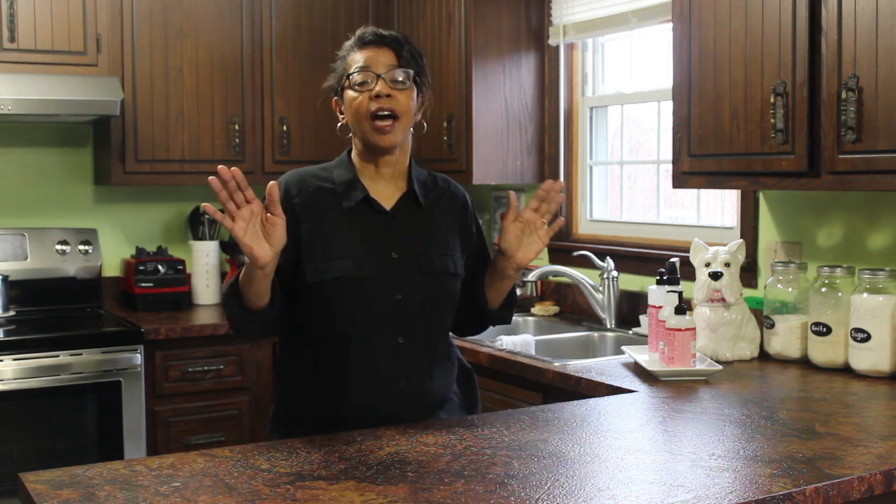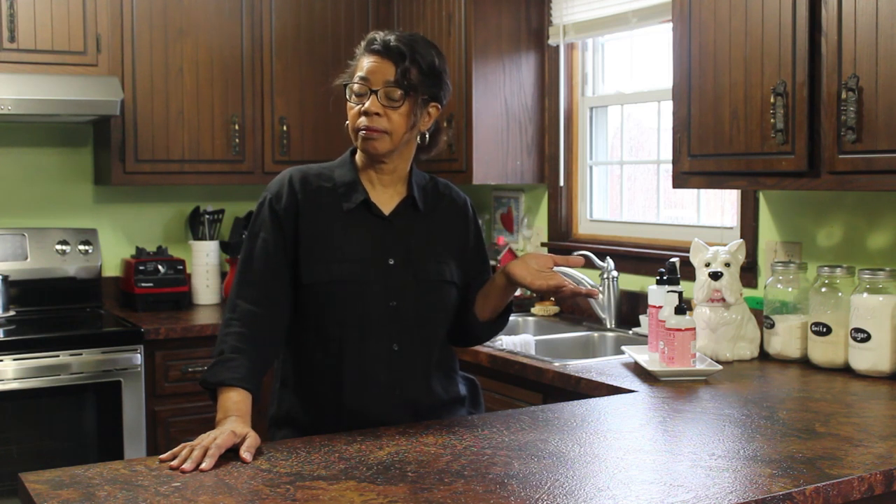It's Denise and I've got a new 5-quart cast iron brazier that I want to try out. I thought I would share it with you by doing an unboxing and then making a meal in it. If you want to see what I've got going on, keep watching.